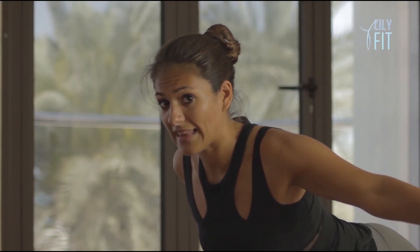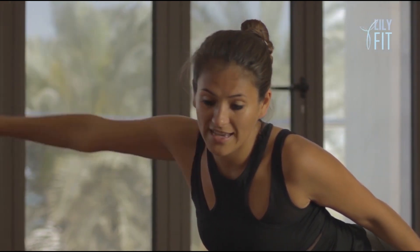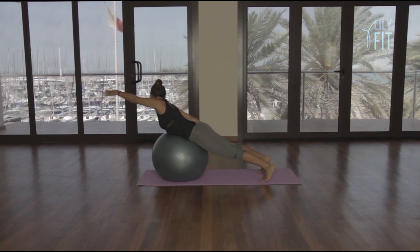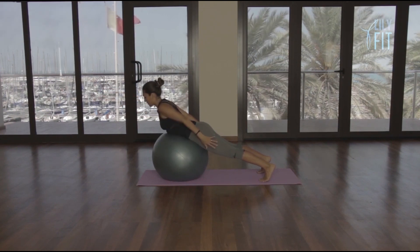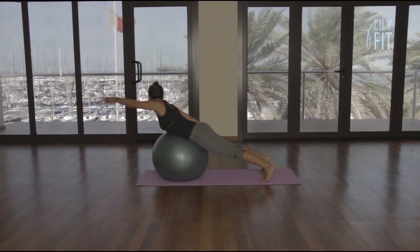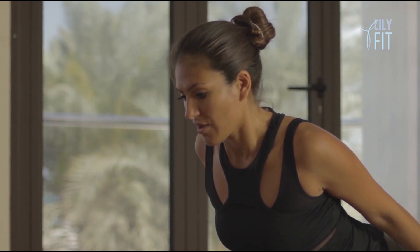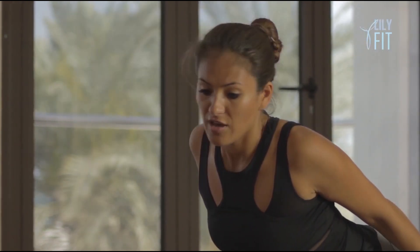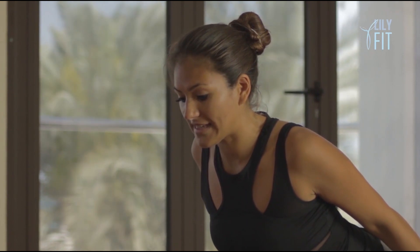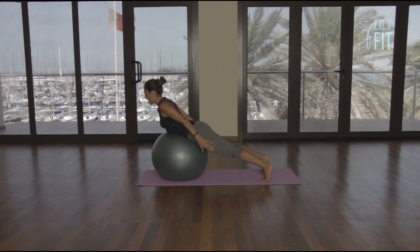This time we take our left arm over our head as we slide the right hand down the thigh and return. Slowly take the right hand over the head as we slide the left hand down and return. Slowly reach the left arm over and return. Breathe out, right arm over and return. Left arm over and return. Right arm over and return. Left arm over and return. Right arm over, breathe and return. Hold it there — eight, seven, six, five, four, three, two, and one.